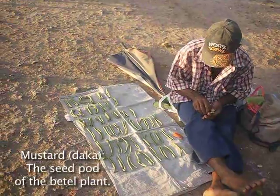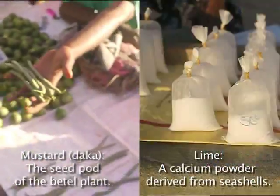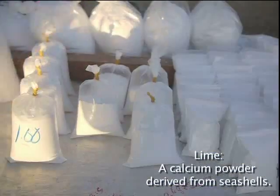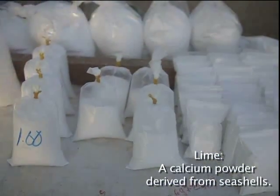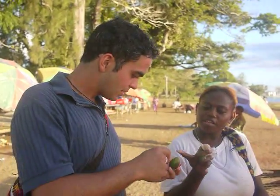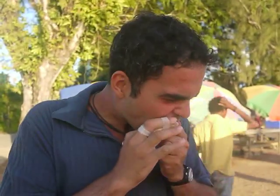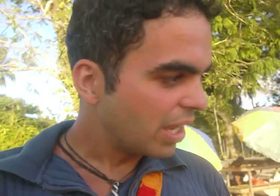What do you do once you get the betel nut? You need the mustard and the lime for it, right? How do I open the betel nut? You put in a little piece — just a little piece — with your key. There we go. Did I do a good job? Yes! And now we just eat it?